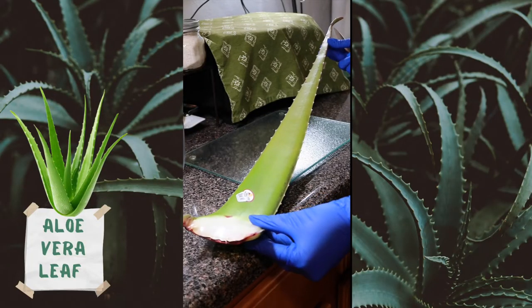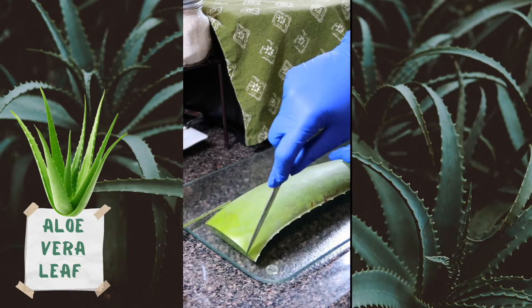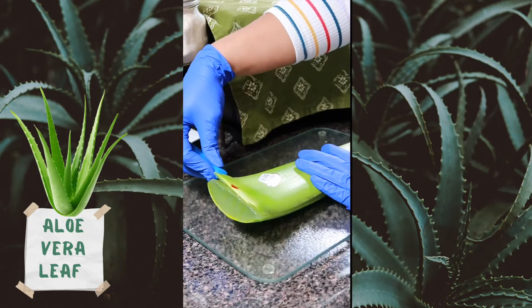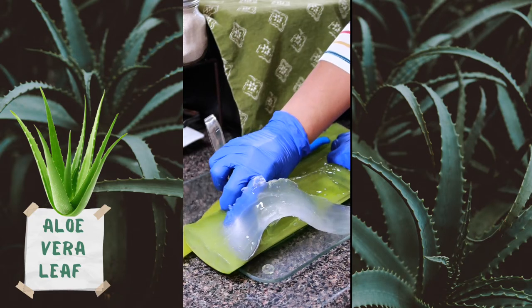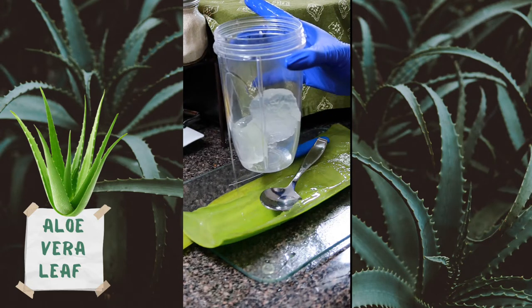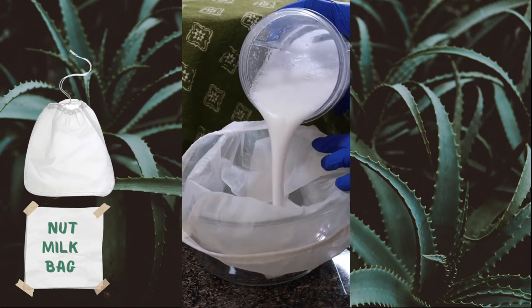We're going to start with the pre-poo, beginning with one aloe vera leaf — usually from the supermarket, anywhere between a dollar and two dollars. I go along the edges to take off the spiny parts, then along one side of the skin to remove the membrane. I scoop out the aloe vera gel, going in again to get all the leftovers, and blend it with no water until we get a jelly consistency.